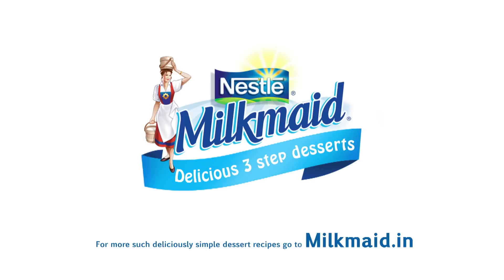For more delicious dessert recipes go to milkmaid.in. I'll see you next time.